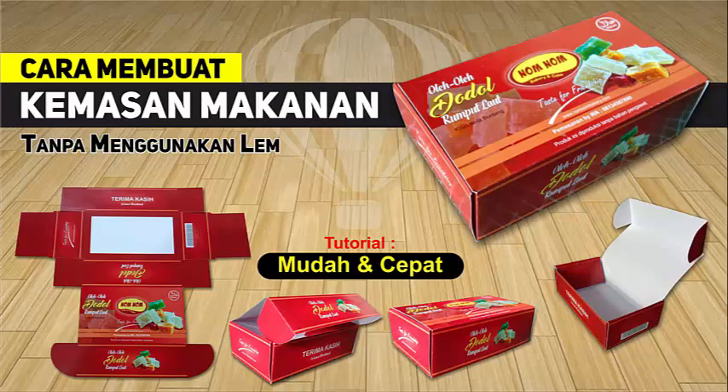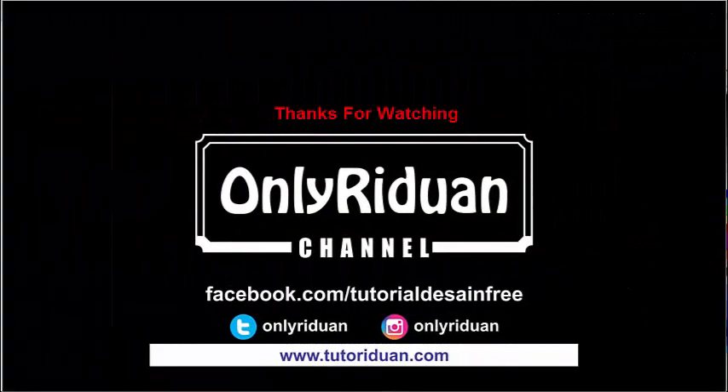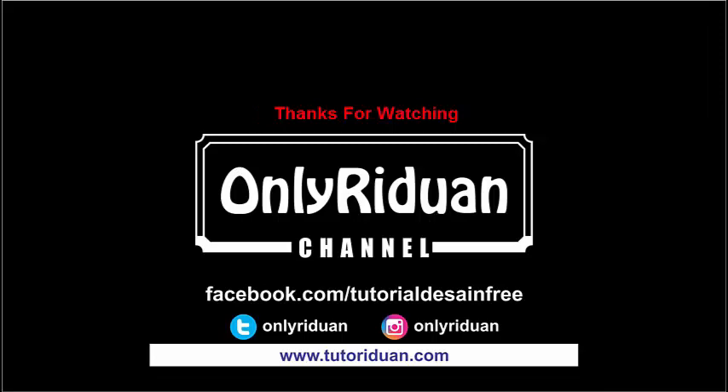Tetap jaga kesehatan diri dan keluarga, dan sukses selalu untuk Anda. Assalamualaikum.